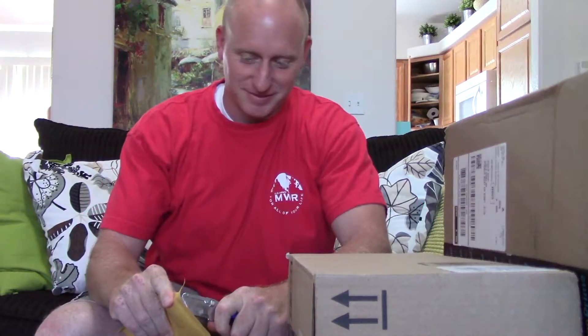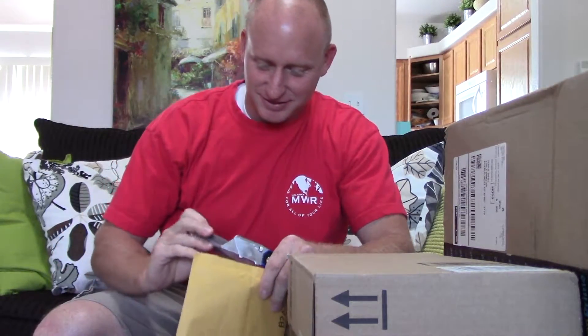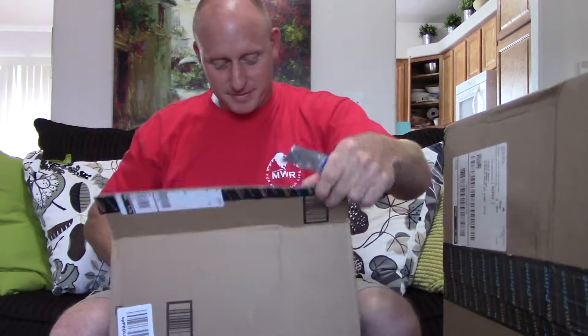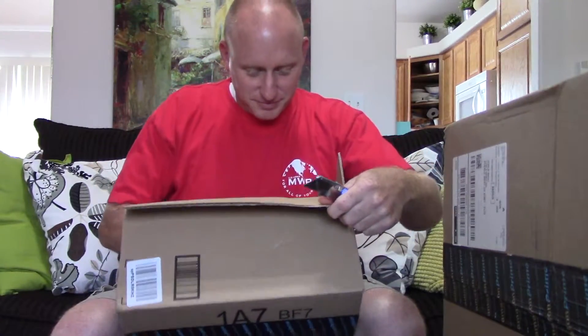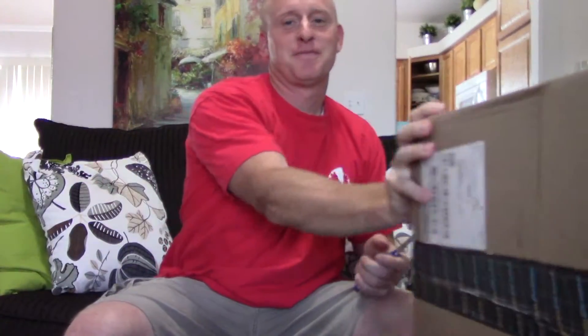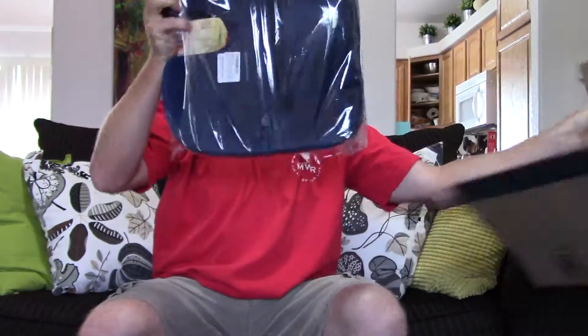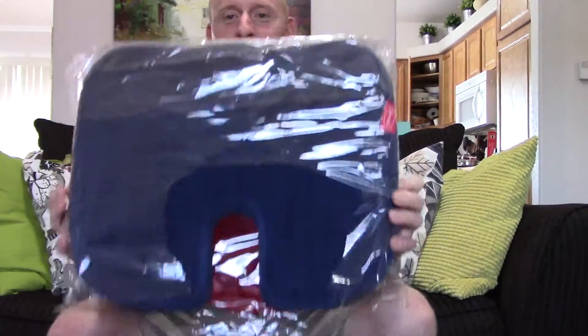I've got some more free stuff in the mail, let's see what we've got. Some sunglasses, salt and pepper grinder, shaker things, and a cushion for my butt. All right, we'll start with the glasses.